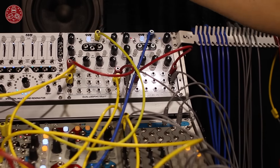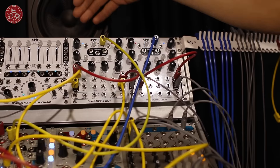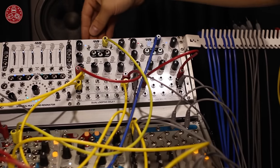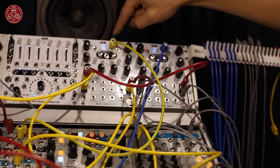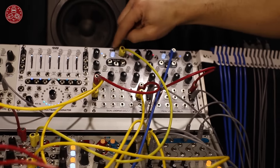It has a lot of different modes. It can do looping, it can do delay, it can also do echoes, it can do the Karplus-Strong type of resonant delays, and it's clock based. Here we're giving it a clock to set our tempo. We could also tap that in.